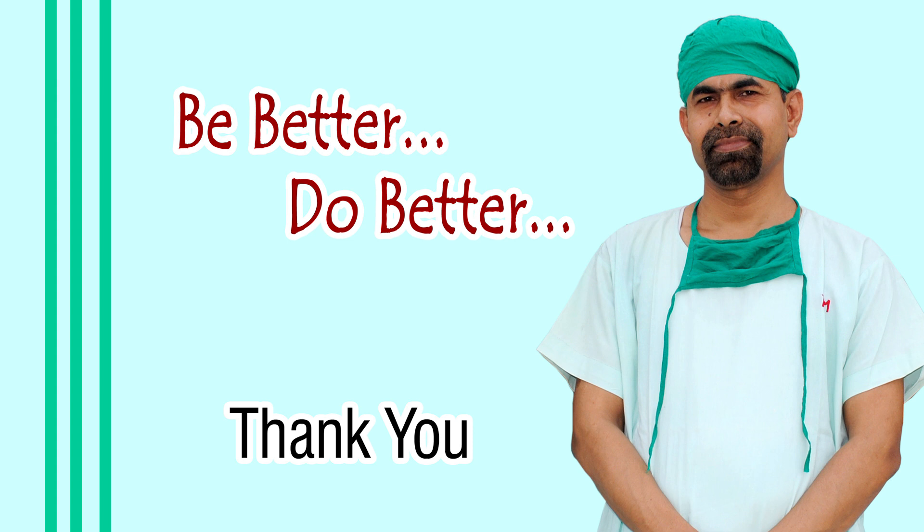Hope this video will help you in developing your surgical skills. Don't wish it were easier — wish you were better. Don't wish for less problems — wish for more skills. Don't wish for less challenges — wish for more wisdom. Thank you very much for your attention.